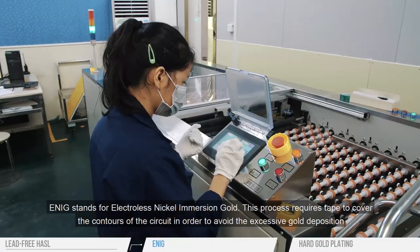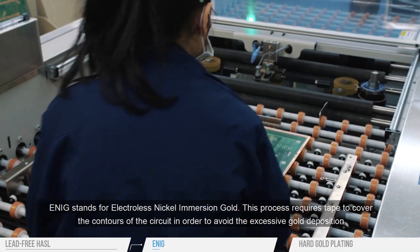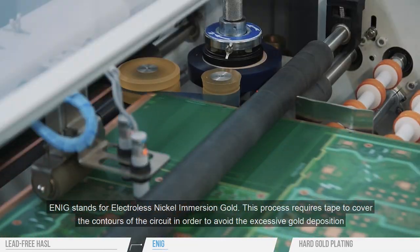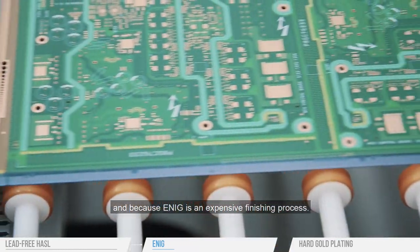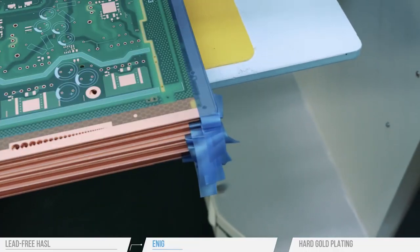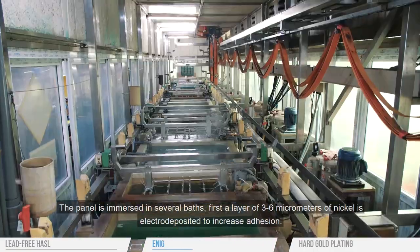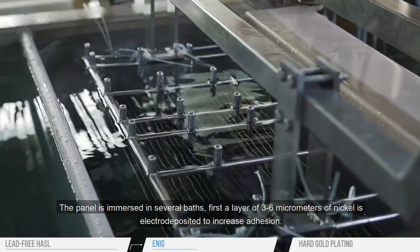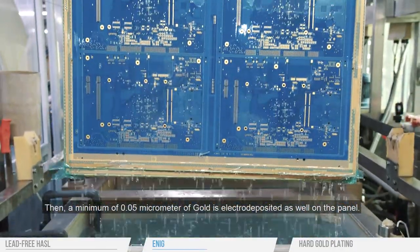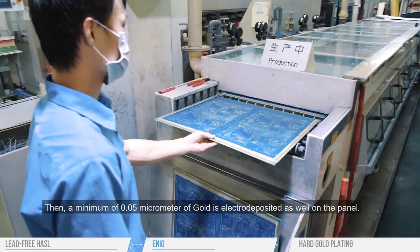ENIG stands for Electroless Nickel Immersion Gold. This process requires tape to cover the contours of the circuit in order to avoid excessive gold deposition, and because ENIG is an expensive finishing process. The panel is immersed in several baths. First, a layer of three to six micrometers of nickel is electrodeposited to increase adhesion. Then, a minimum of 0.05 micrometers of gold is electrodeposited on the panel as well.